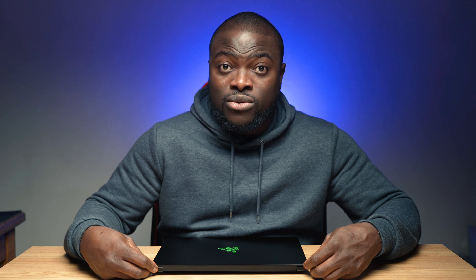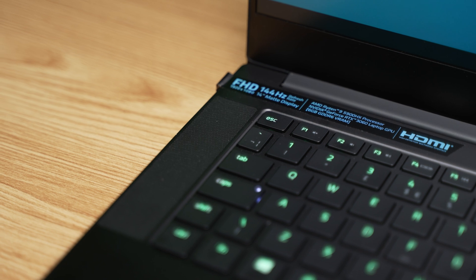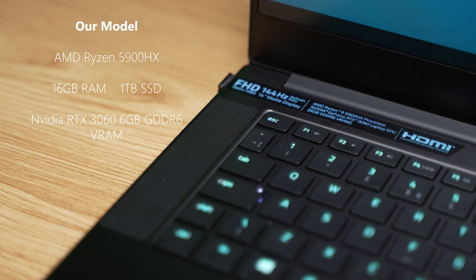Now, here comes one of my favorite parts — the specs and power. Back to what I said at the start of this video, this is where the Blade 14 breaks the mold and showcases how to basically have all the power of a desktop in the form of a 14-inch laptop and have it on the go. This model we have here is rocking the AMD Ryzen 5900HX, which is based on an 8-core and 16-thread design and can boost up to 4.6GHz, 16GB of RAM, 1TB of internal SSD storage, and graphics powered by the NVIDIA RTX 3060 with 6GB of video memory. Especially on the CPU and GPU side, to have hardware this powerful in a form factor like the Blade 14 is nothing short of impressive.